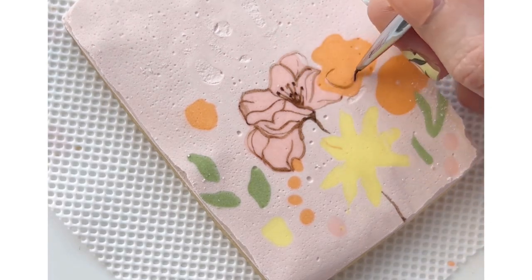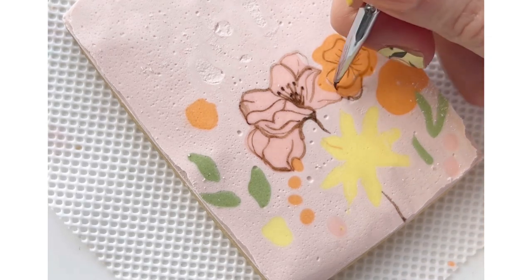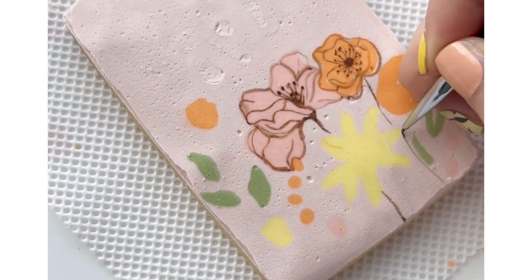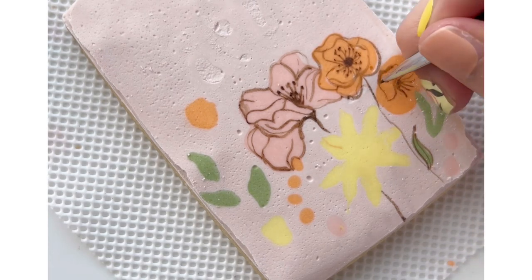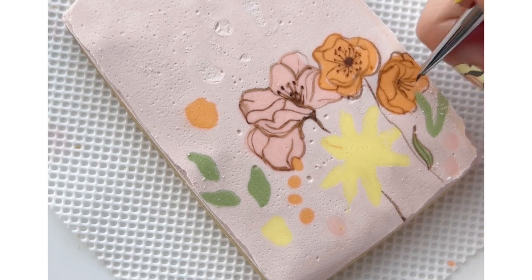I found this really cute seed packet online that I took a lot of creative inspiration from and I made my own drawing in Procreate. That's what I'm looking at as I'm painting this, and it's always helpful for me to have a visual aid at least on my first piece so I can kind of get the flow and know where I want to put each leaf in detail.